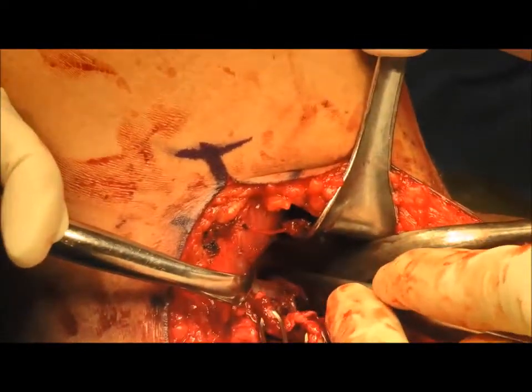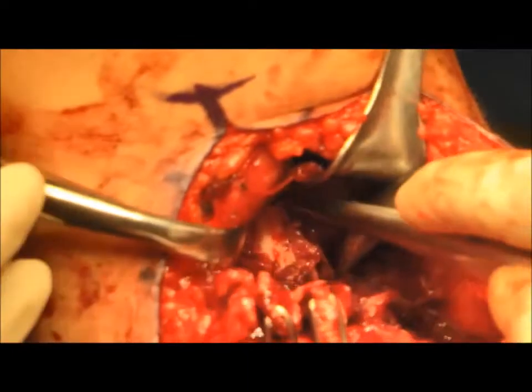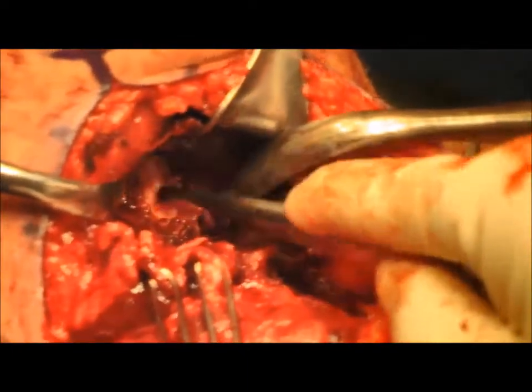Next, the cortical bone is abraded with a curette in order to stimulate a biologic healing response.